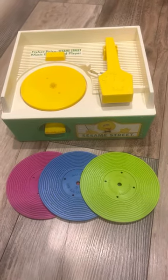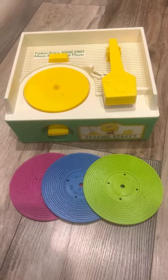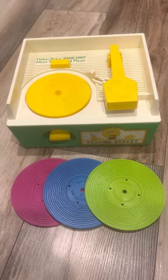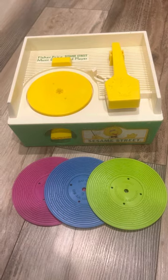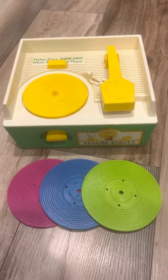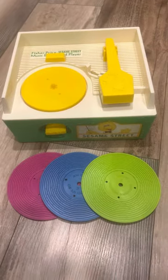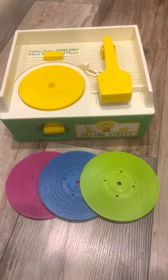Welcome to SalSellsIt. With all my vintage games that have batteries or wind up, like the Sesame Street Fisher-Price record player, I like to shoot videos to gain your confidence that you know you are buying an item that works.